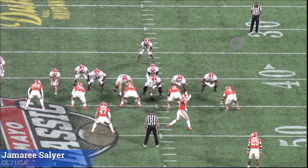All right, let's take a look at Slayer right here. He's the left tackle against number seven. Even though I really think he's a guard, he plays tackle for Georgia. Did a decent job for Georgia, but in my mind he's a guard. All this film is going to be of him at tackle.